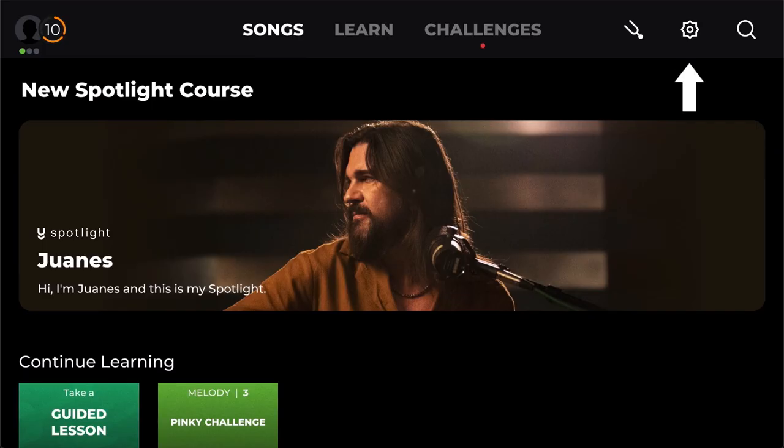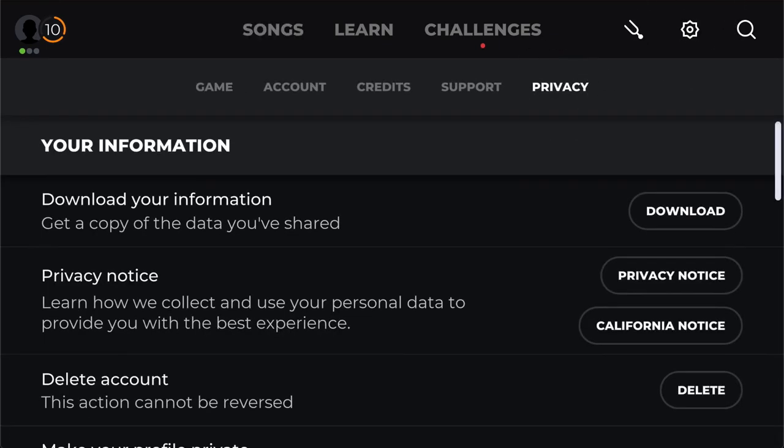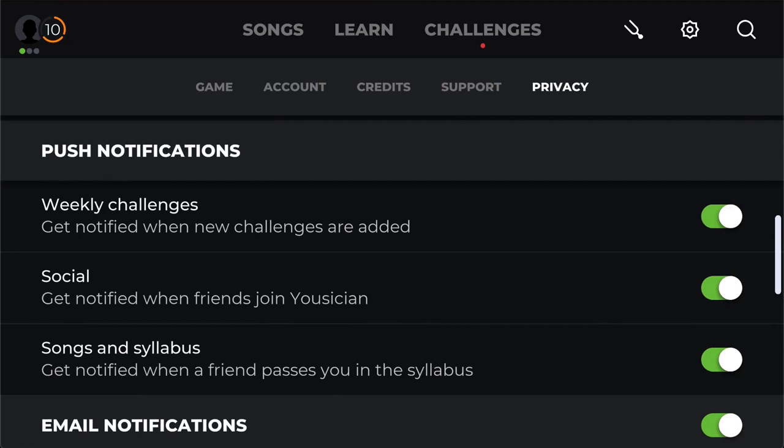Try to set goals that are actually achievable for that session. How Yousician can help with this is you can set up notifications in the app — there's a bunch of different varieties, like notifications for when a friend passes you in a song you're both competing on, or when new songs that might interest you get published.